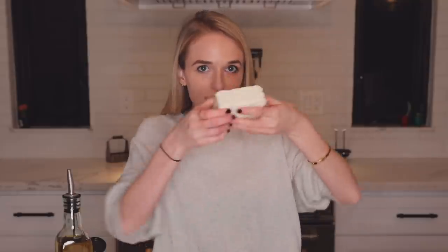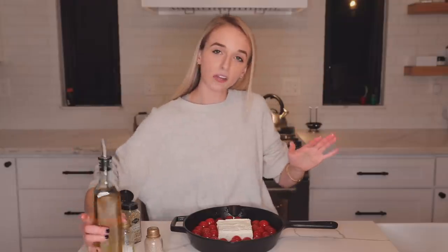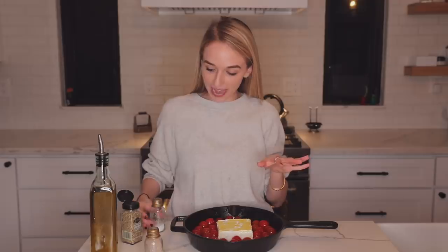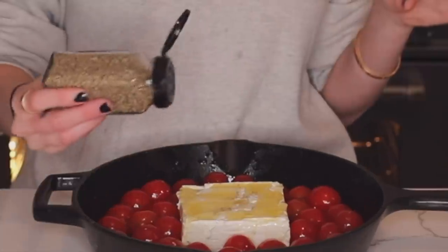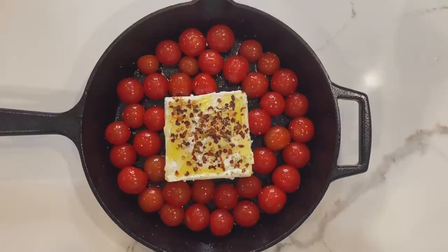Next, we're gonna take our whole chunk of feta and just put it right in the middle of the tomatoes. This is actually the perfect amount of tomatoes. Then we're gonna take olive oil and really put a bunch on top. I spilled the salt - on my left shoulder. On top of the feta block we're adding a little more salt, a little more pepper, a little more oregano, and I'm also adding a lot of red pepper flakes because I want mine to be spicy.